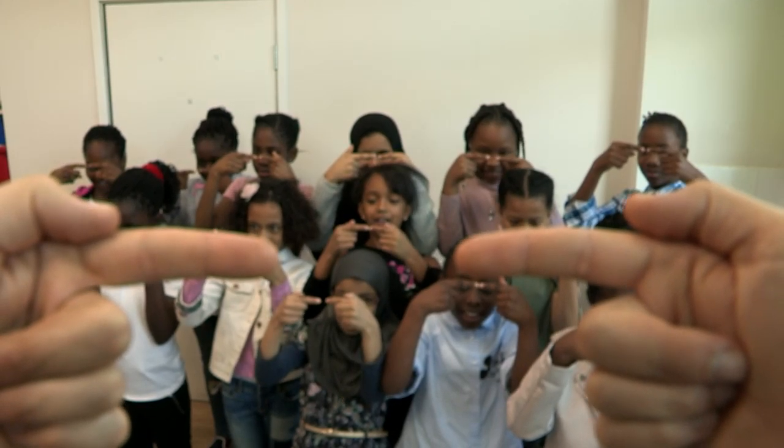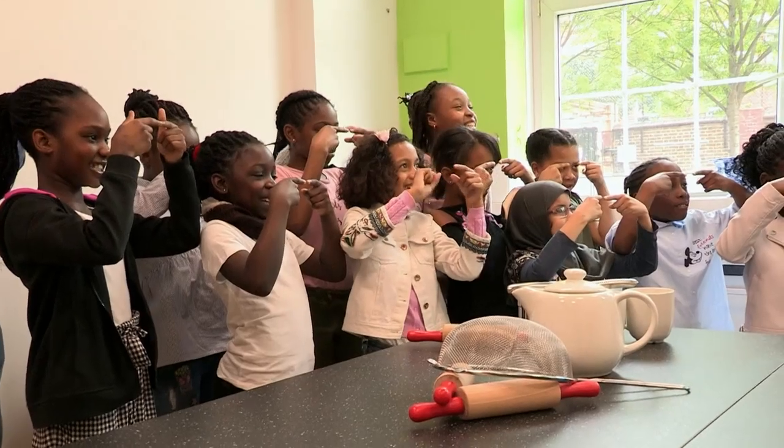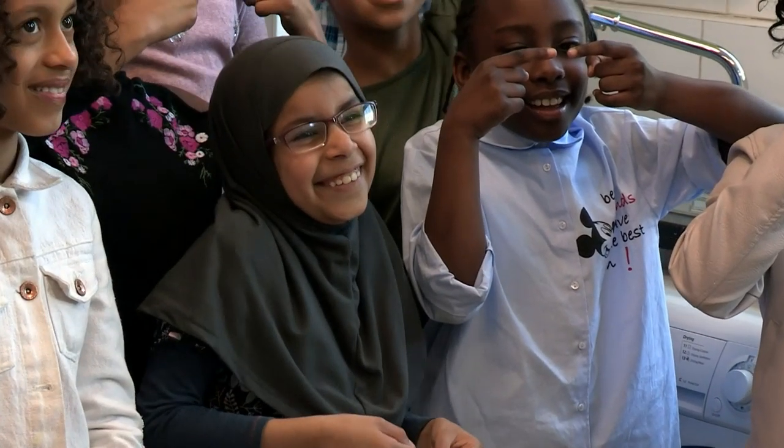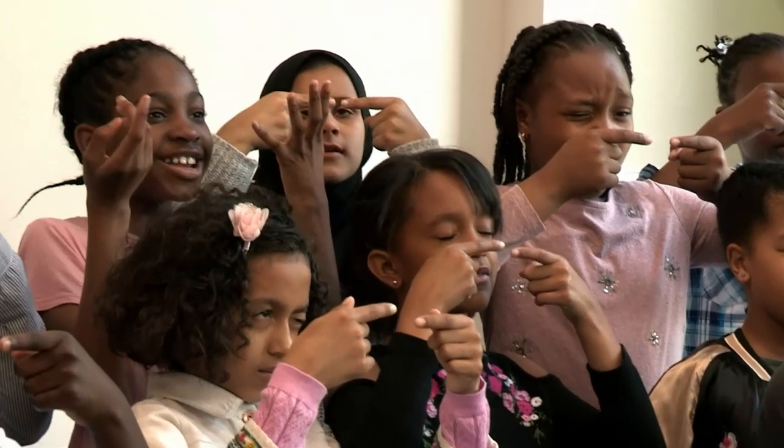And what you should see is where the fingers overlap, a sausage appears. Did everyone see the sausage? Yes! Can you smell it? No! To keep doing it, now shut your right eye. What happened to the sausage? Went away.